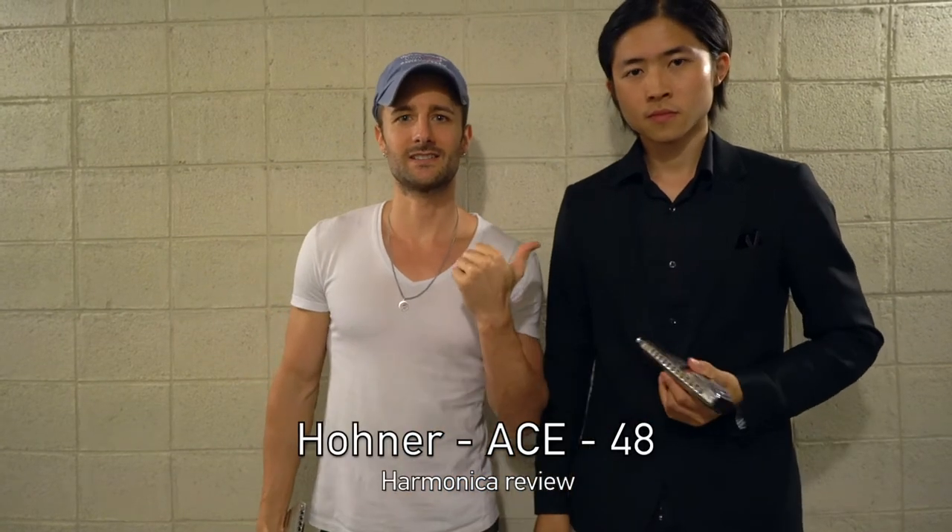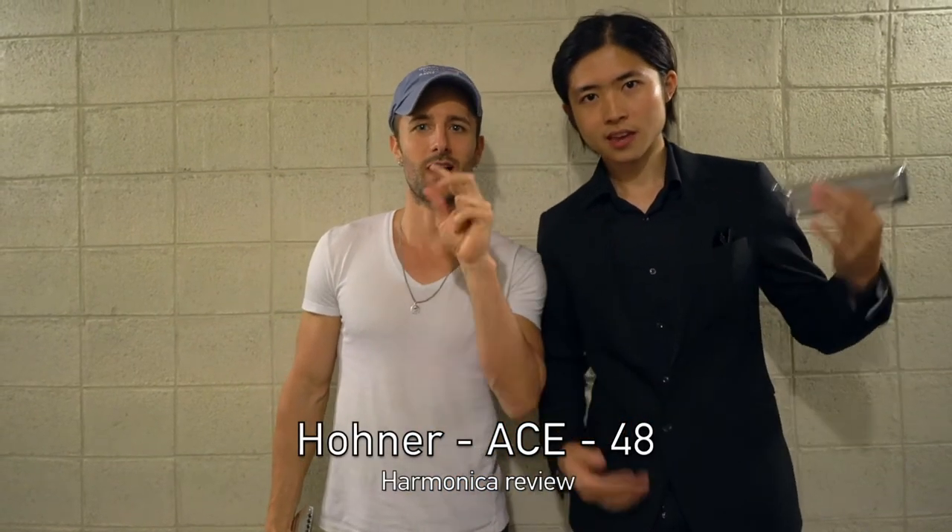Hey, what's up guys? I'm David. This is my friend CYLeo, two-time world champion harmonica player, and we just came across this new harmonica. It's been released last week, and it's sort of revolutionary among harmonicas. I've been getting into harmonica lately and really enjoying it, so we wanted to do a quick review of this harmonica.